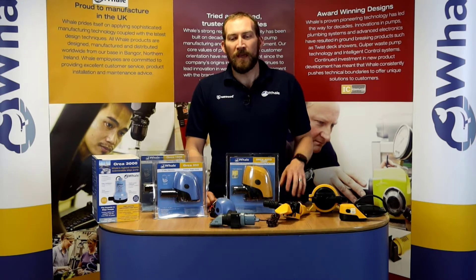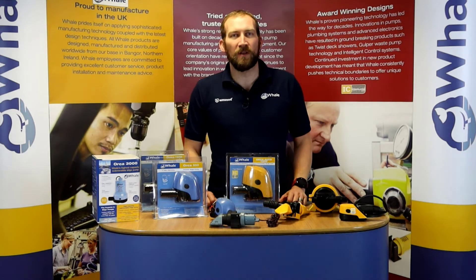Hello, I'm Simon from Whale. I'm going to give you a little overview of the electric bilge pumps.